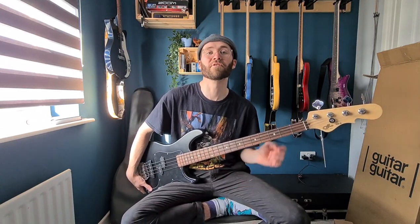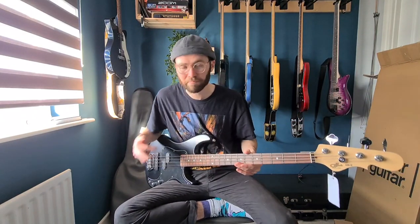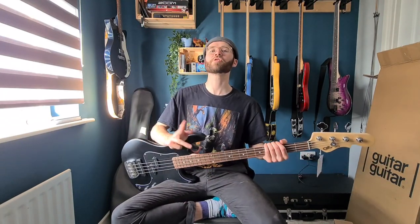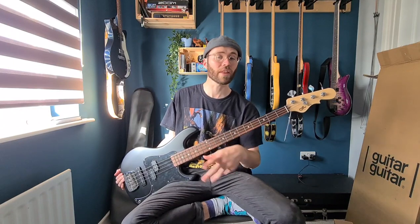Let me know in the comments down below if you're looking forward to seeing the full review on this bass. Hopefully I'll have it out soon for you. I've got a couple of other videos — some pedals and stuff I want to get through as well. I'm not 100% sure when this one will be released, but it will be very soon. Make sure you're subscribed with notifications on so that you get alerted when new videos come online. Thank you so much for watching. See you next time.